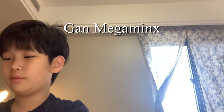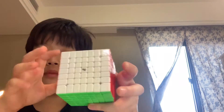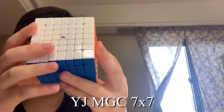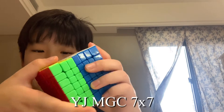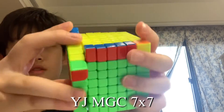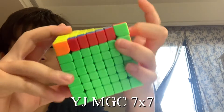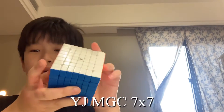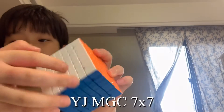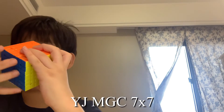So I'm going to move on to NxN cubes, starting with 7x7, which I've never done a video about — I'm going to make a video about that. But I bought the YJ MGC 7x7. I think it's the best 7x7 on the market. It has a really strong magnetic feeling. It was super loose at the beginning, but then I tensioned it with the YJ MGC tool — you just simply open the center cap and then just go in and tension it.